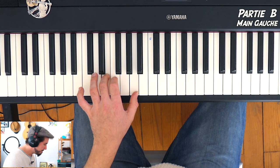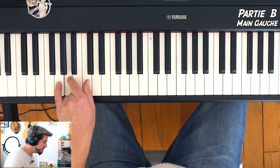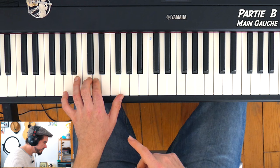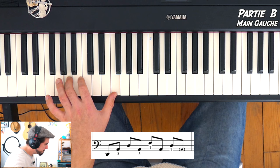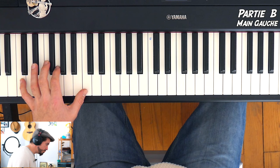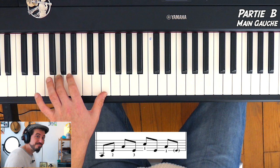Dès que ça c'est bon, on va se diriger vers un SOL juste à côté. Pareil, on retrouve les mêmes écarts : SOL, RÉ, SOL, RÉ, SI, RÉ, SOL, RÉ. Je vous refais déjà les 3 premières : LA MI LA MI DO MI LA MI — RÉ, LA, RÉ, LA, FA, LA, RÉ, LA — SOL, RÉ, SOL, RÉ, SI, RÉ, SOL, RÉ. Et ensuite la quatrième mesure, je vais tirer jusqu'au DO : DO SOL DO SOL MI SOL DO SOL. Au niveau de la pédale, je la change dès que j'ai fait 8 croches.